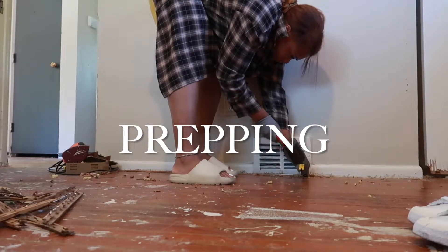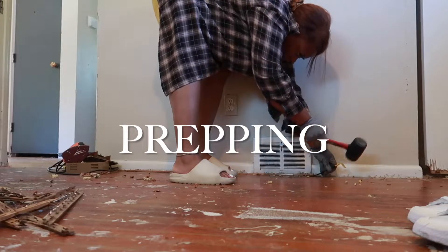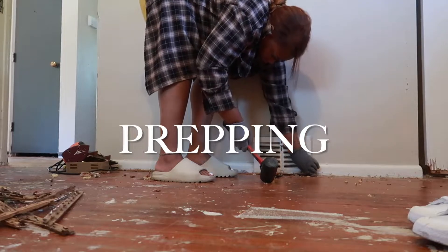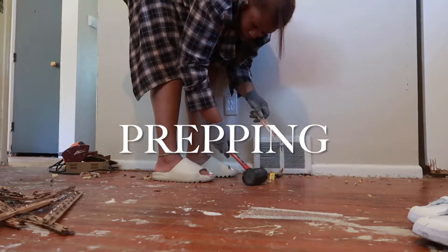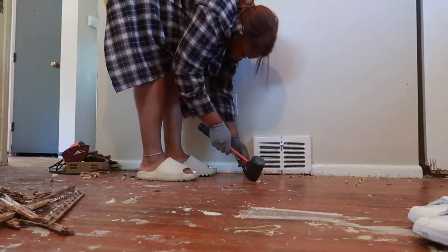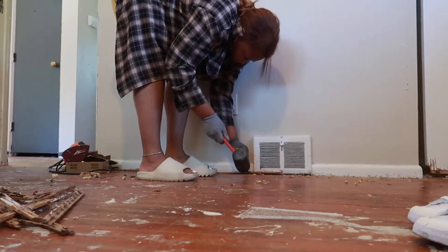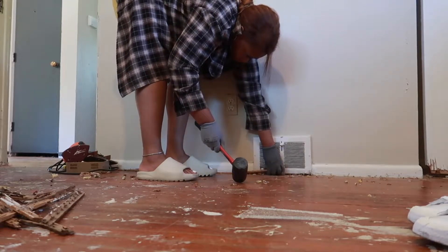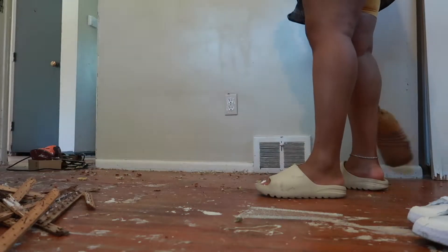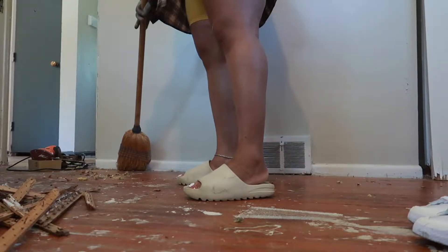Hey guys, welcome back to my channel. I am Tiara, of course, and this is the first part of my series where I show you guys how I basically transform this home that I just purchased — it's definitely a fixer-upper. Right here I am just taking up all the wooden pieces off of the wooden floor. This home had carpet throughout the entire home; the carpet was removed before I purchased the home, but there were still remnants of carpet. This was a very tedious process.